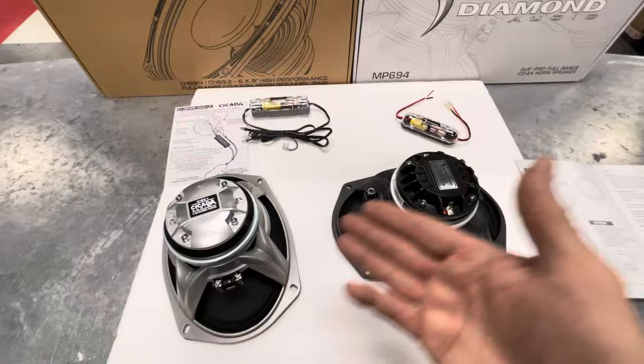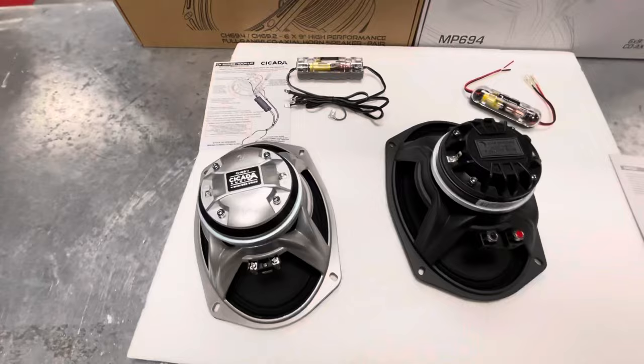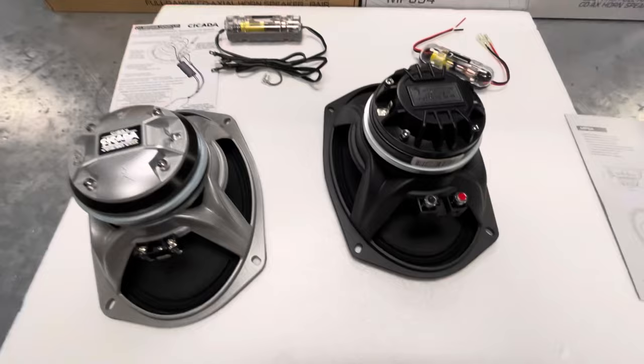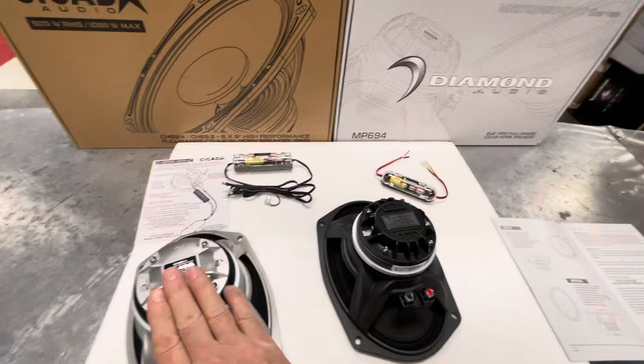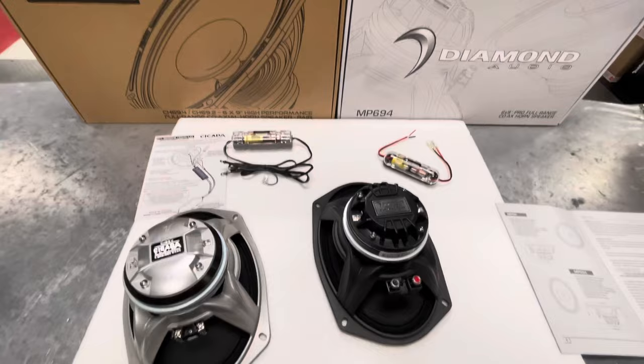That part I don't agree with for either brand of speaker. These are two very popular brands and they run about the same amount of money. We're going to put the Cicadas in this bike and see how good it sounds, then come back with another video and let you know — honestly — which sounded better. It's an honest review between the Diamond Audio MP694 and the Cicada CH694.4. They also make these in 2 ohm, but we're comparing a 4 ohm version against a 4 ohm version so we don't dilute the comparison. That's an honest review from 702 Motoring. Once we get these speakers in, we'll give you another review.